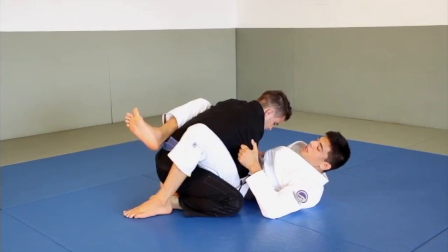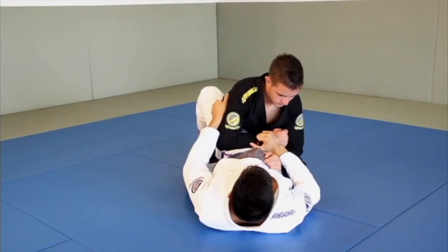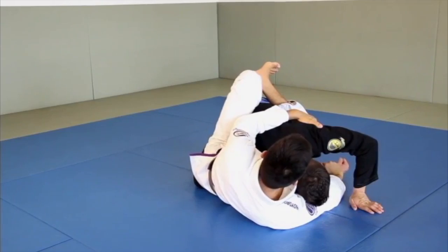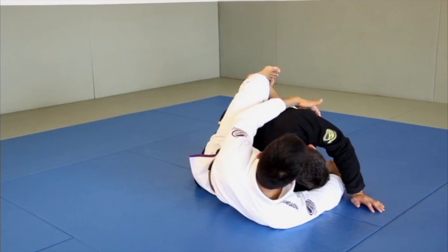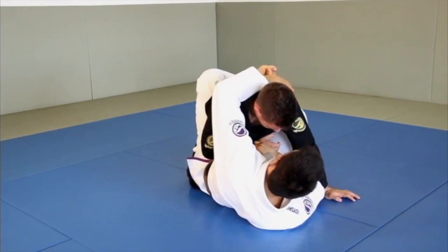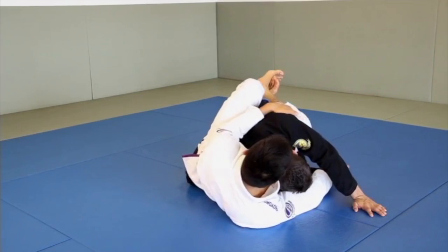Now once I have this position, I drop my foot on the mat, lift my hips up, and when I drop my hips back down, I'm going to drag his arm across and hug his opposite armpit and lat right here. It's really, really important that I keep his posture down with this grip. At any point if I loosen up and let him posture back up, he's going to square back up with me and I'll be in the closed guard again. So I really need to keep him down using both this grip and my legs.